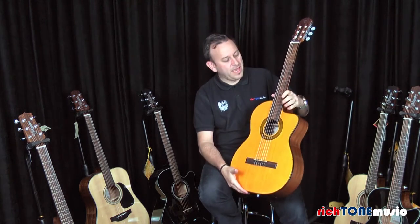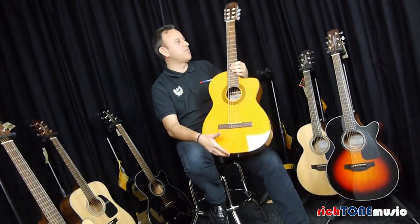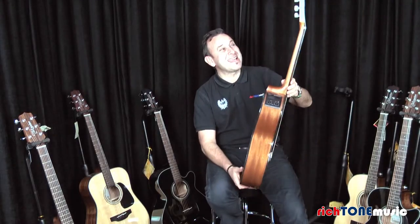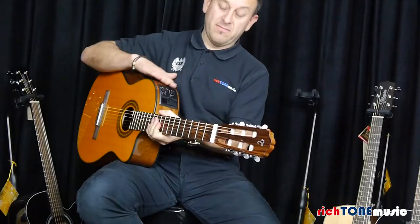It's got a lovely cutaway, so very good access up the neck. For those of you who like playing high up the neck and getting some intricate classical playing, that's really great. One of the main advantages of this guitar — apart from the fact that it plays really nicely and has a really good action — is that it has electrics built in.